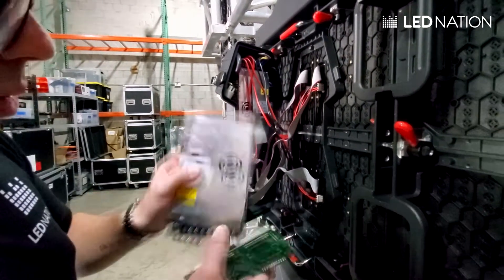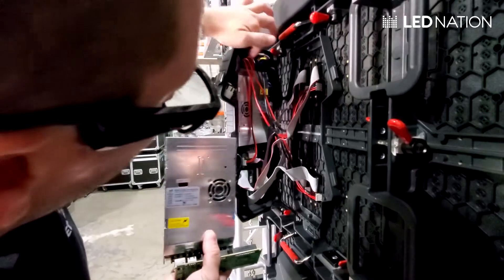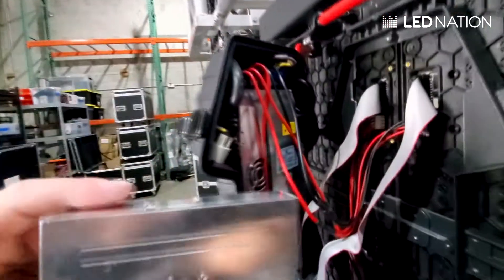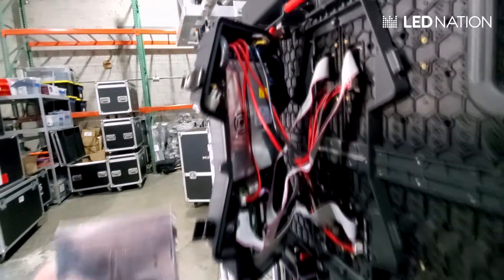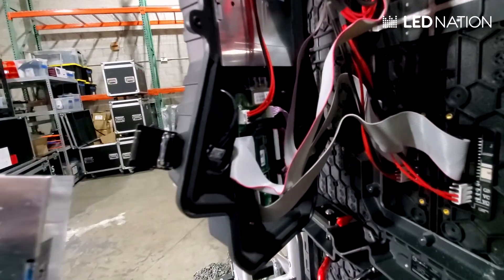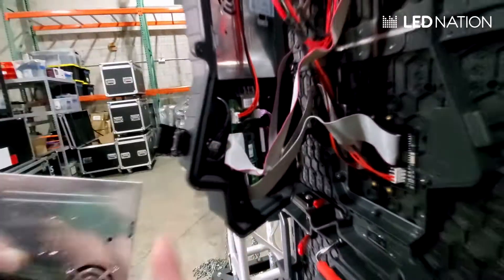To change the power supply, you have screws on each of the four corners — you just need to replace that one and switch it with a new one. The same goes for the receiving card; you can see the connections and the little screws over there.